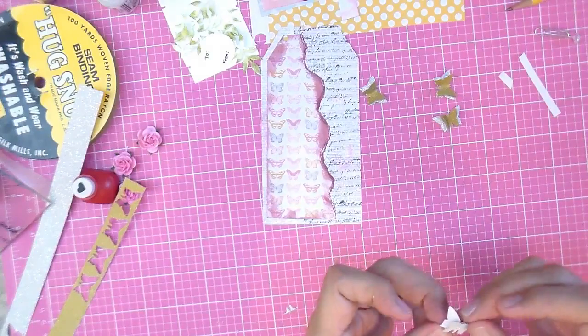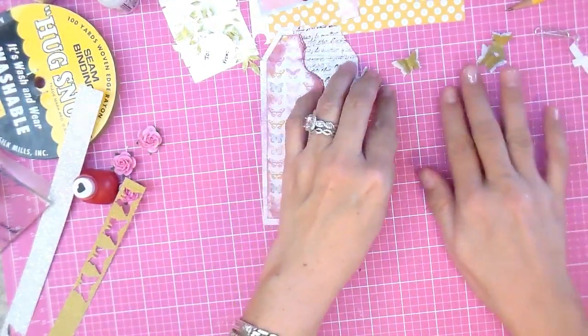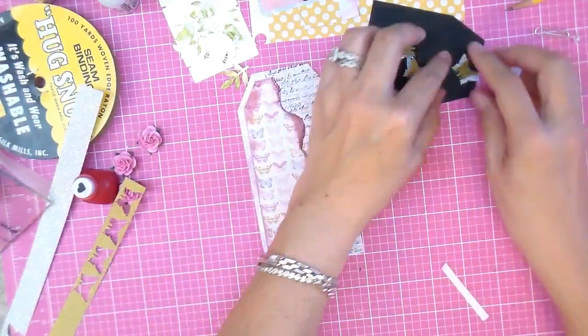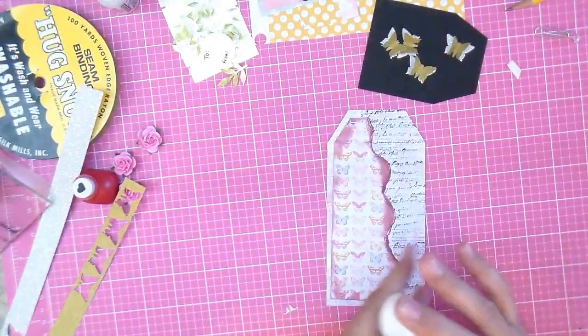Once you get all your butterflies just the way you want them and you've worked with their little wings, you can put them aside. I'm going to put them on this little black tag just so you can see them. I hate those glue strings — they drive me mad.